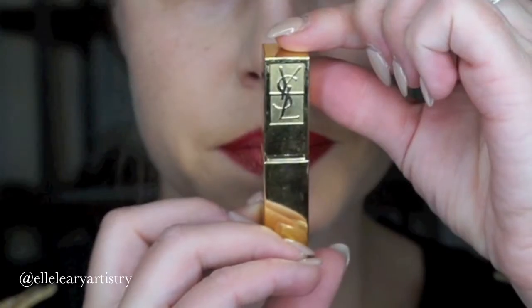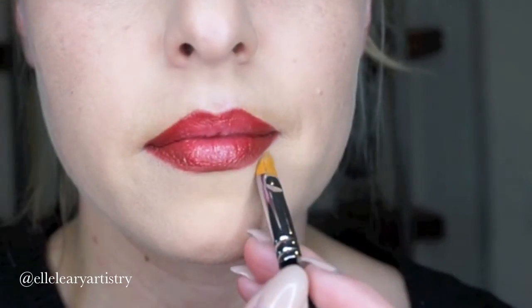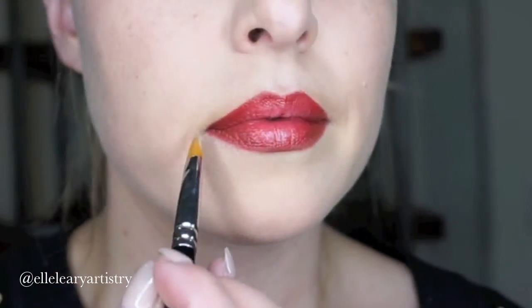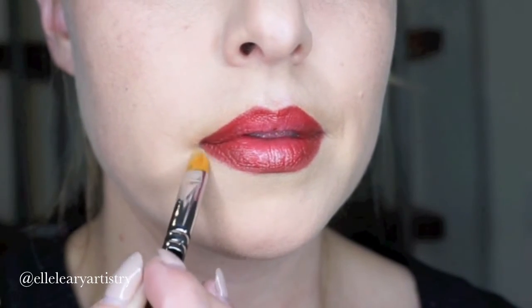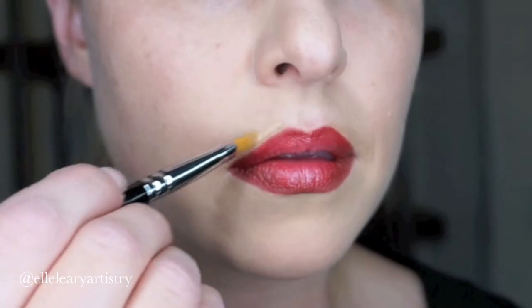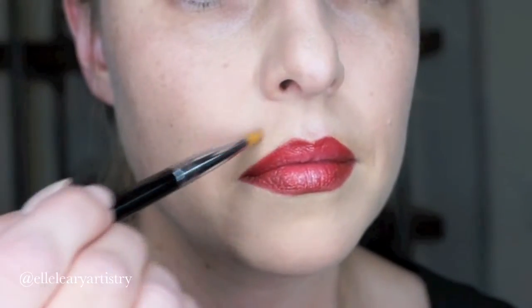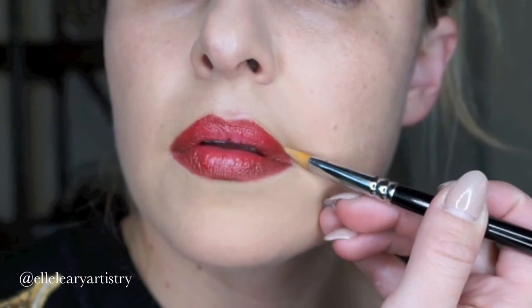Now we're going to go in with a concealer — pick your favorite, but I like a cream one — and I'm going to outline my lip. This is going to add a definition to the lip that you just can't get without doing this. It's going to make the lip look crisp and clean and really highlight what you have done with the lipstick and the lip liner.